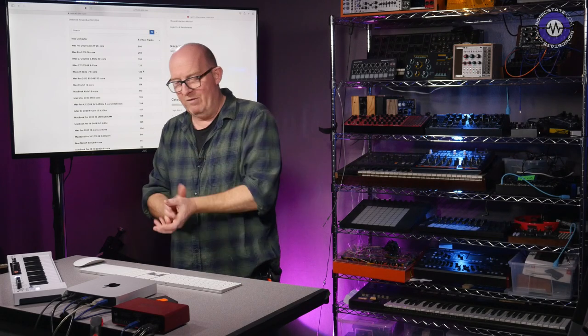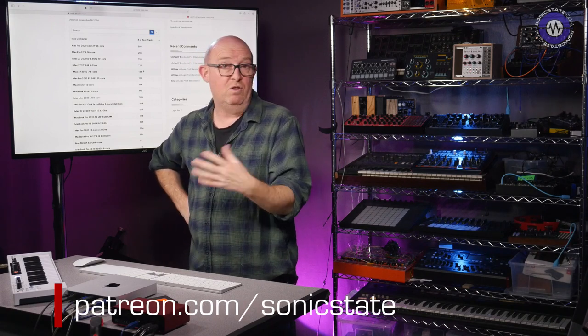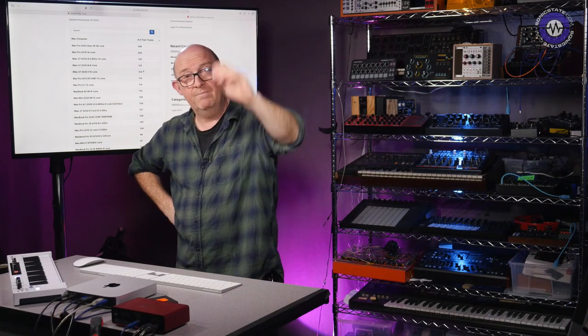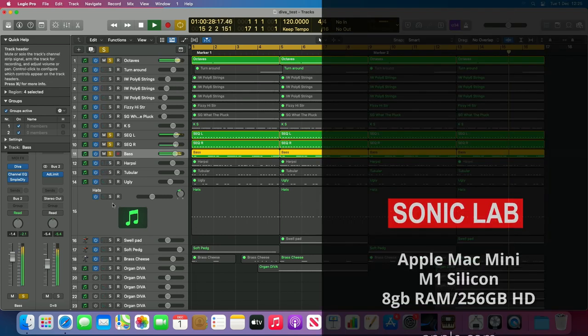Anyway, that's it. I hope you've enjoyed this look — we'll see you all next time. Don't forget you can support us on Patreon. There'll be extra content — I might put those sessions up there so you can download and try them if you've got any M1 Silicon. Thank you very much for watching. We'll see you next time. Take care.